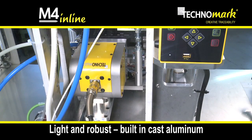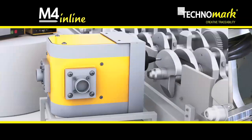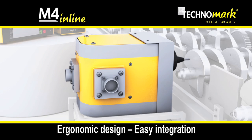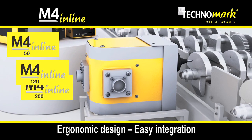Light and robust, the marking head is made of aluminium castings. For easier integration and to allow marking in the desired position, two locations are available for the setting up of screw connectors, and three marking head configurations are possible.